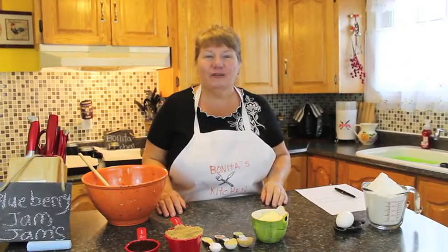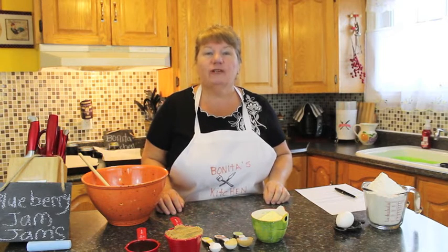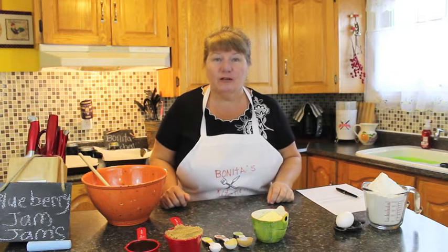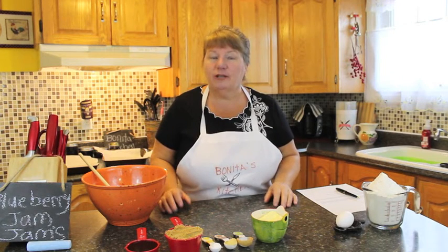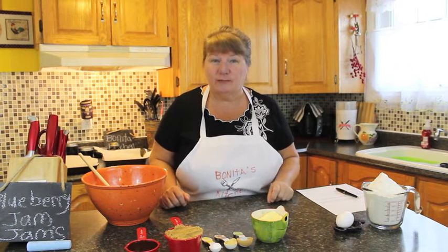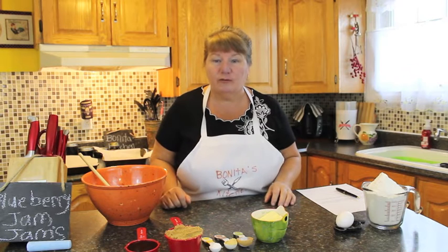Welcome to Bonita's Kitchen and thank you for joining me. What I'm going to be making for you today is blueberry jam jams. Jam jams is one of my childhood favorite cookies. You can add any sort of jam in them — I'm going to be using blueberry jam today, but it could be strawberry or whatever your favorite will be.